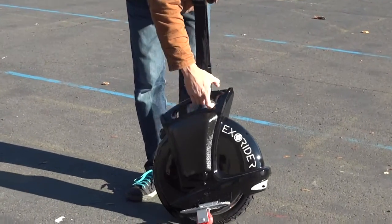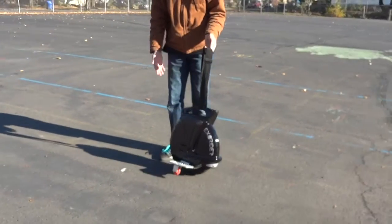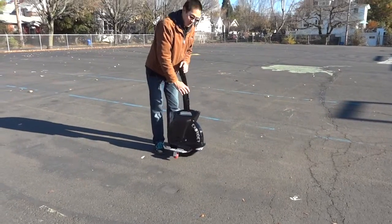So when you power it up, it automatically balances forward and back. However, it does not balance left and right, which is why I have the training wheels.